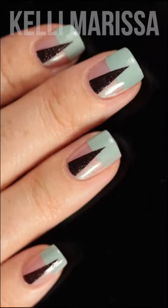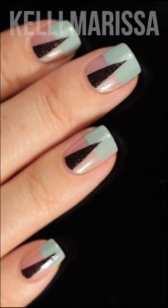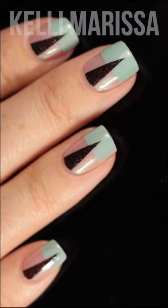Hey guys, I'm back with another short and today I'm going to give you a super easy quick nail tutorial for a look I recently posted on Instagram.